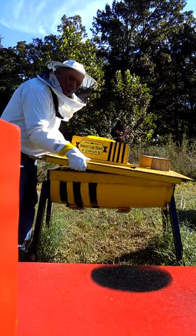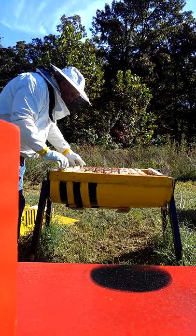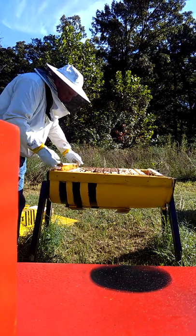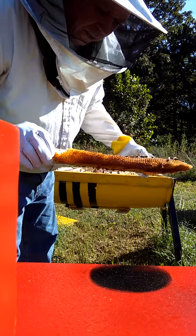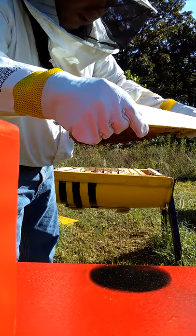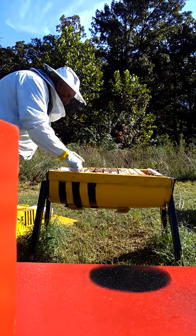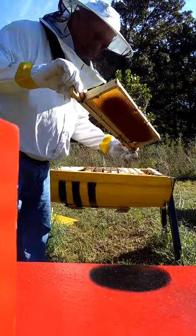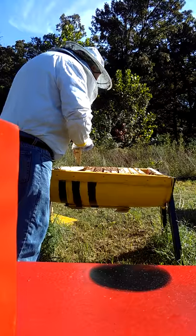Yesterday when I opened it up, I noticed that there was no brood comb here at all — nothing. It wasn't doing so good. Here's one of the combs — there are some eggs in there, I can see the eggs, but there is no brood at all. We've also got a few hive beetles, which is kind of weird for my hives. Overall I'm thinking there's no queen in here.